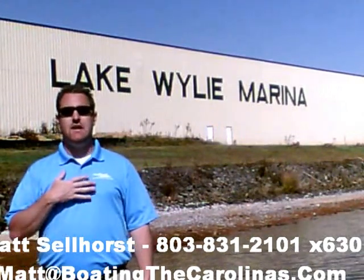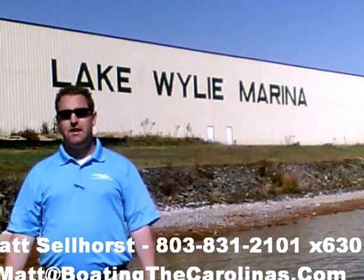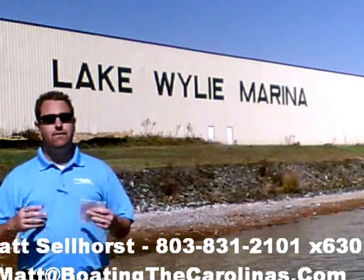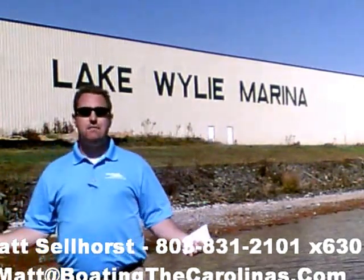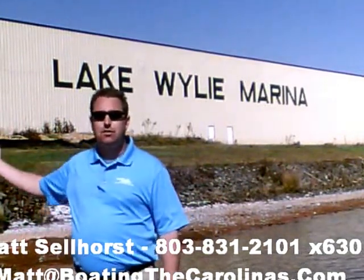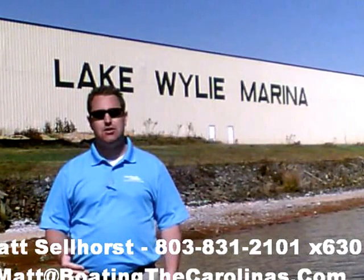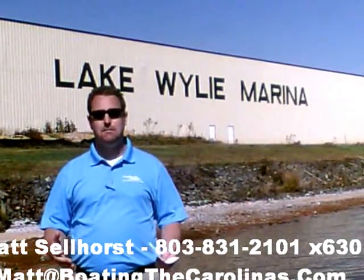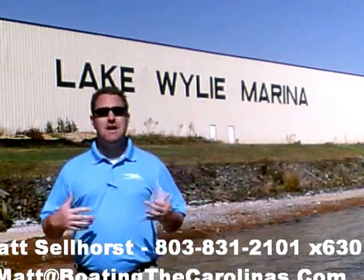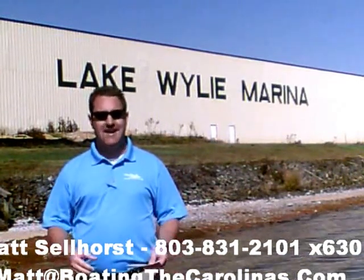We're also very fortunate that we've been a five-star certified marine dealer — the only one in the Charlotte area here around Lake Wiley, and we're very proud of that fact. Here at the marina, we're a full-service marina and dealership. We have certified MerCruiser and Mercury technicians in our service shop. We have 400 dry storage units here on site — we can put your boat in and out with a forklift, which is great for the boat and one of the most convenient ways to boat here on Lake Wiley. We also have 83 wet slips, a full-service fuel dock, pump-out station, and anything you need for your boating lifestyle here on Lake Wiley.